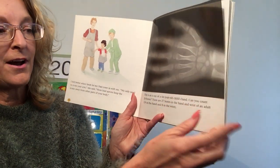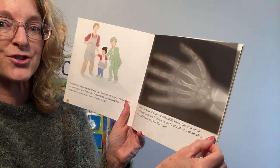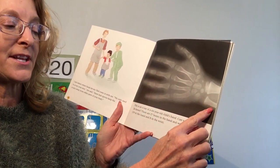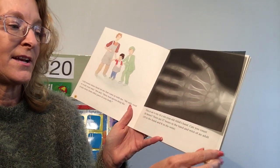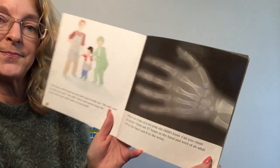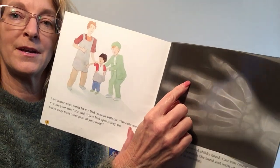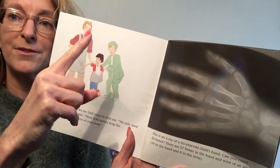Look over here. This film in the book is an actual X-ray. This is an X-ray of a six-year-old child's hand. There are lots of bones in there — twenty-six bones in a child's hand. There are twenty-seven bones in the hand and wrist of an adult. That's a lot of bones in there. You can count the bones — see them? All those bones in your fingers.